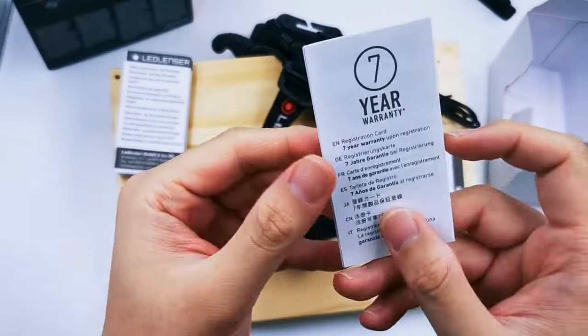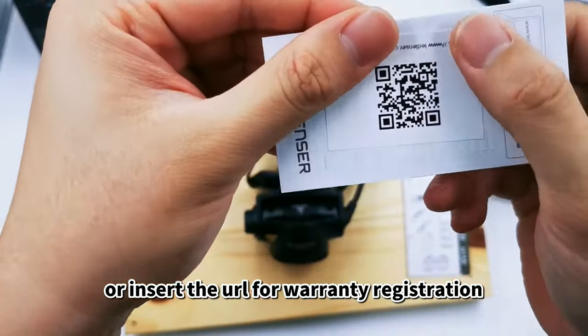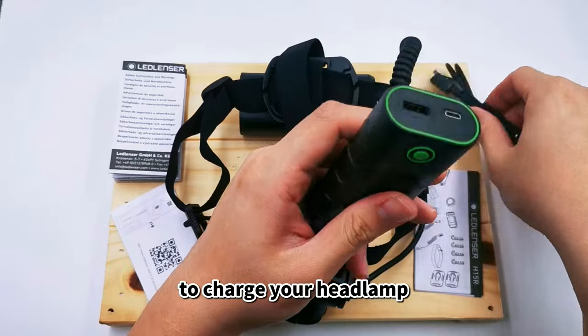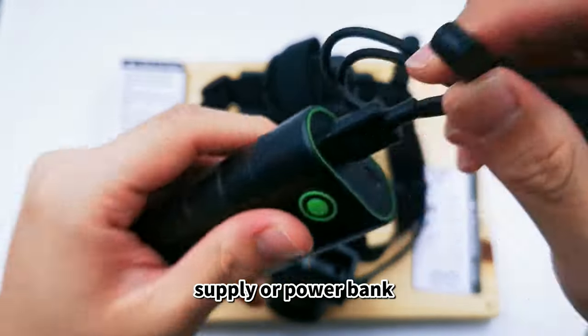A warranty card is also included. You need to scan the QR code or insert the URL for warranty registration — only then will you be entitled to the 7-year international warranty. To charge your headlamp, connect the charging cable to a standard USB power supply or power bank.